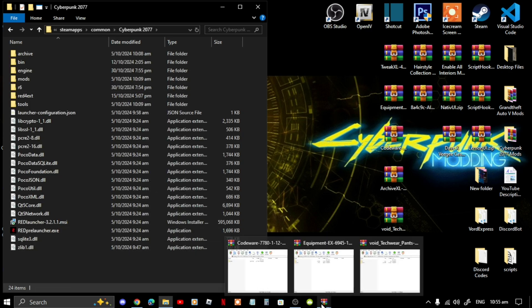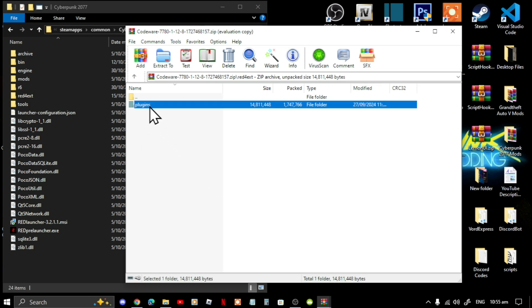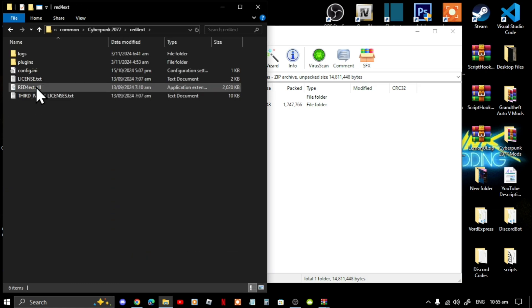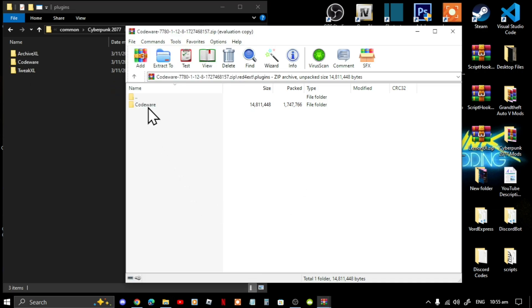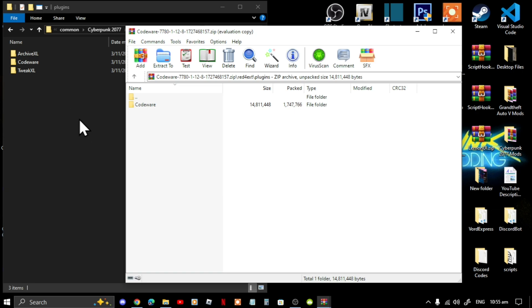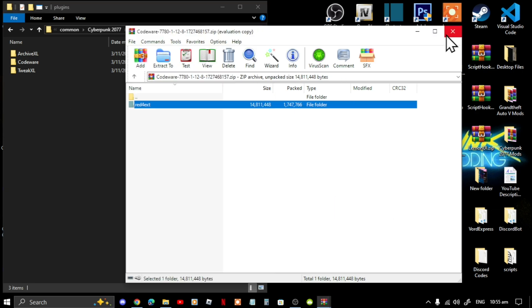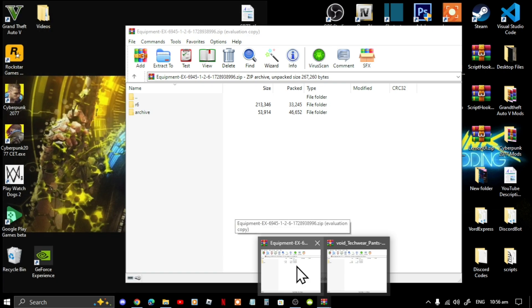Next, open up your Codeware extract folder. Go to Red4Ext, go to Plugins, then go to your main directory on your game folder, go to Red4Ext, go to Plugins, select the Codeware folder and drag it into your Plugins folder. Then exit out of your extract folder.